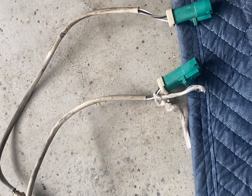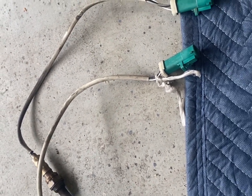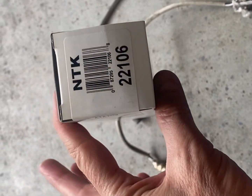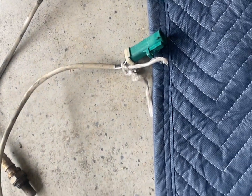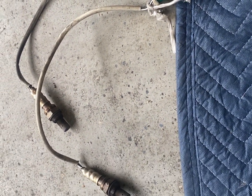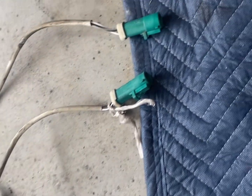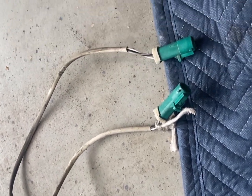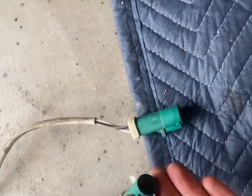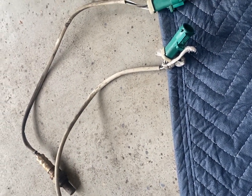The green plugs here correspond to the O2 sensors that are before the catalytic converters — I've removed and replaced both of these. The replacements I used are MTK2216s. They come with a longer cable which you don't need; you'll have to wrap it away and keep it away from the exhaust manifold and behind the shields. They have the same connector and are apparently the same O2 sensors, but for a little less money.